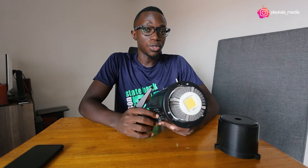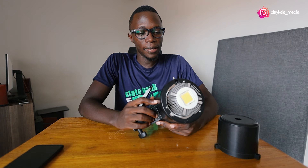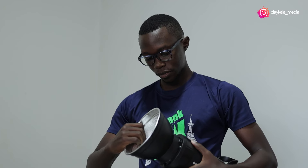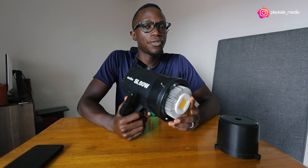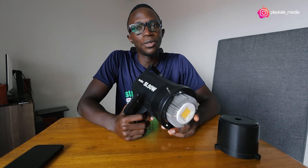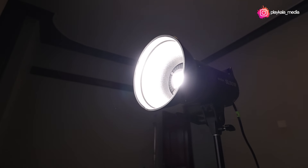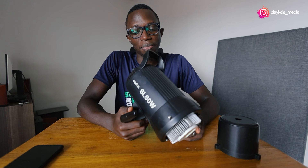My conclusion on this light: it's a great buy for beginners, for someone who's getting into the industry. If you're a Ugandan photographer or filmmaker and you want to get started, this is a very good buy. At 700,000 shillings you can get yourself a new one. On the used market you'll probably get it for about 550,000 to 600,000 shillings.